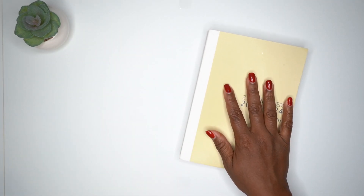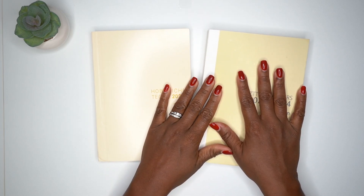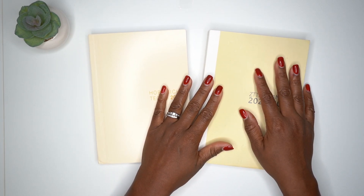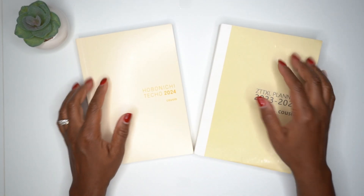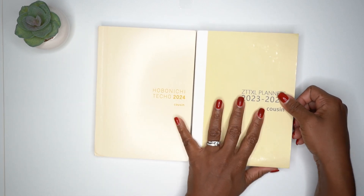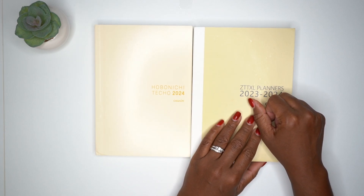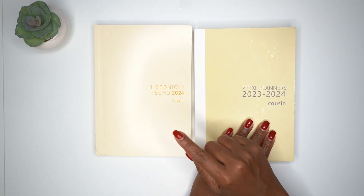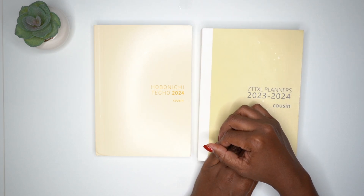Let me know in the comments below what you think about this planner — would you try it for 2023 or 2024, or would you stick with the Hobonichi Cousin? I'd love to hear what you prefer. If you enjoyed this video, give it a like, subscribe, and check out the next video. Take care and have a great day, bye!